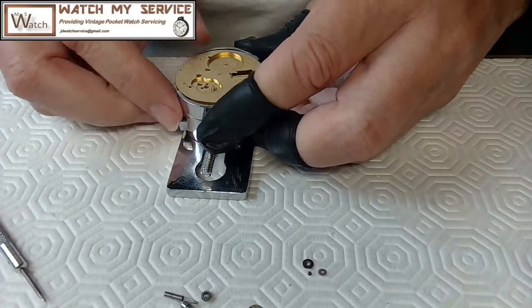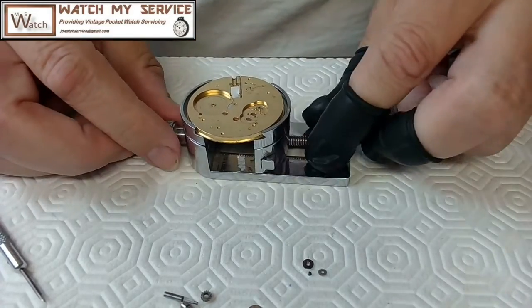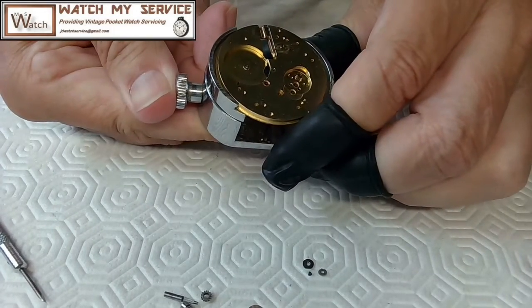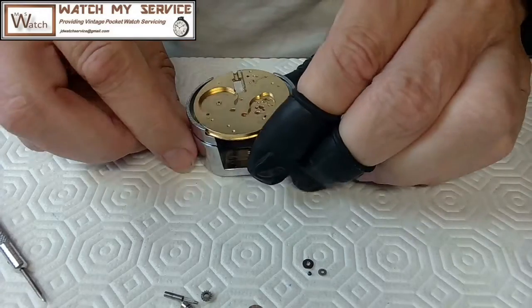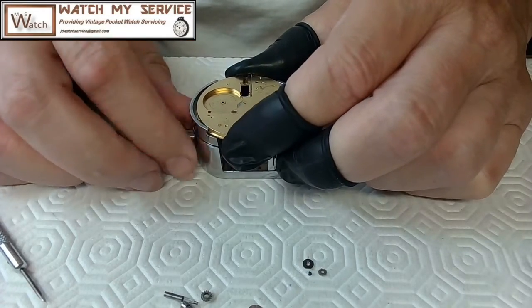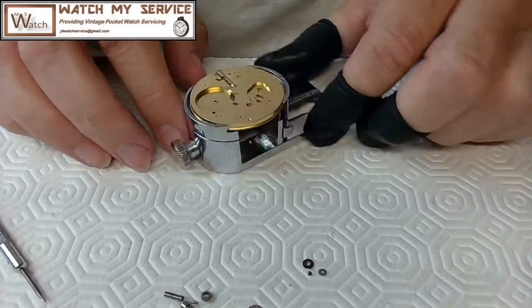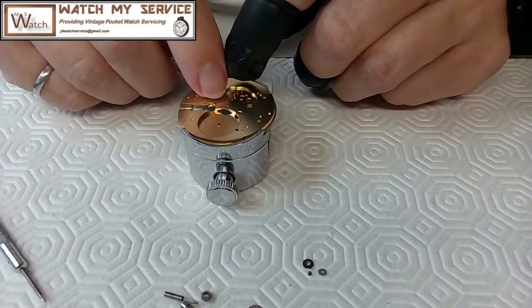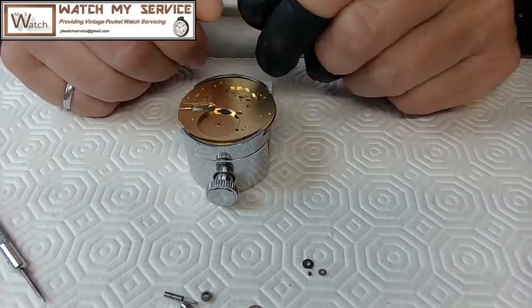I can press the button back in and squish that in just a bit. It's spring-loaded, which makes it handy as hell. The first thing I've got to do is a lot of work on both sides. I've got to get the photos because I know that these screws and plates fall in there.